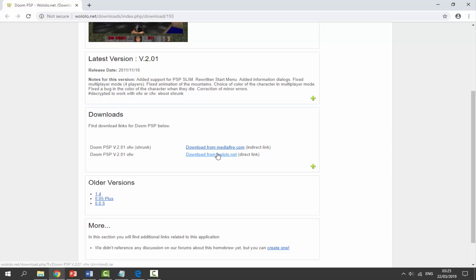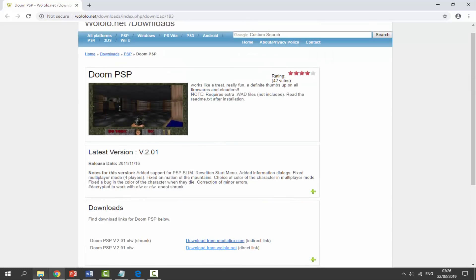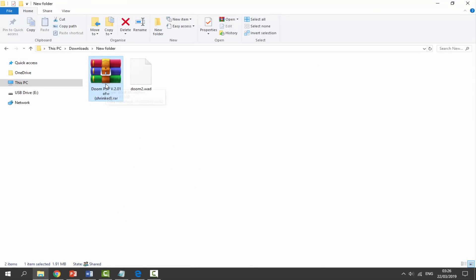There's the shrunk version, or you can download it from Royalola themselves. This actually works on the official PSP firmware, so you don't even need custom firmware to get this working. Just click 'Download from Royalola.net' — this link right here — and it's just going to begin downloading. Once we've got it, go to your downloads folder and find the file.